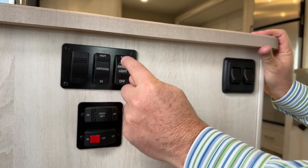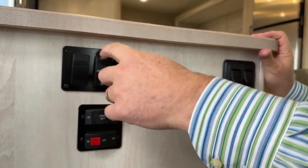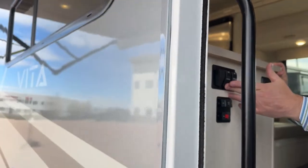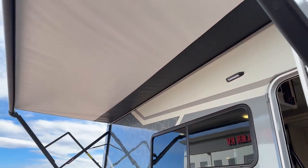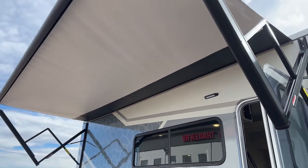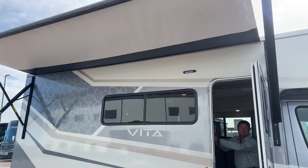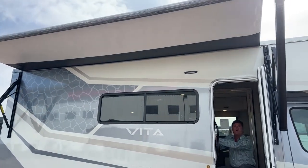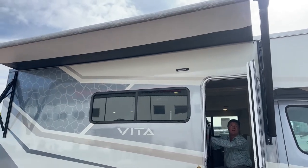I'm going to turn off the awning light and pull the awning in. The nice thing about this awning is you can stop it if you want — you can go back out or go forward. The benefit to that is if there's a tree or your house is there, you can stop it where you want it to go.